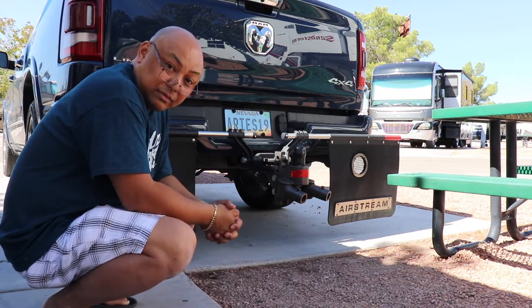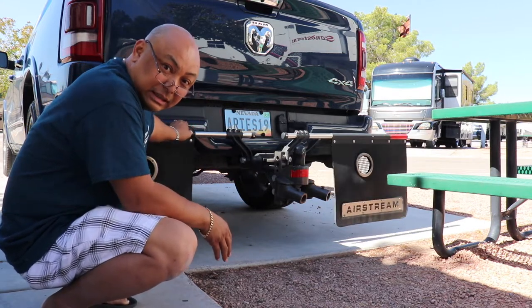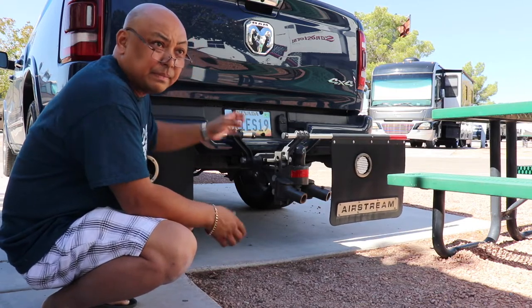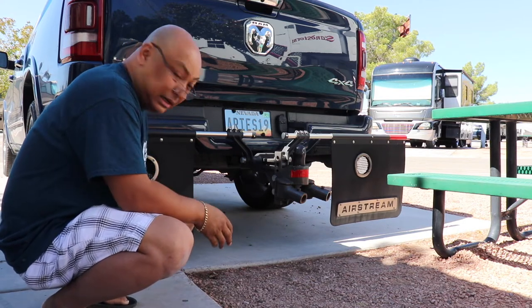Four months of travel with the Rock Tamers on continually — I never took them off. They pretty much did their job in regards to keeping the dents and rocks from flying into Wanda.